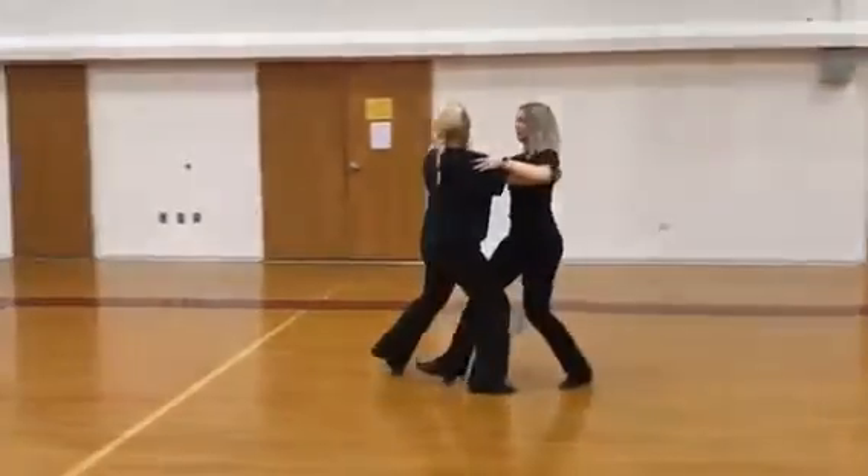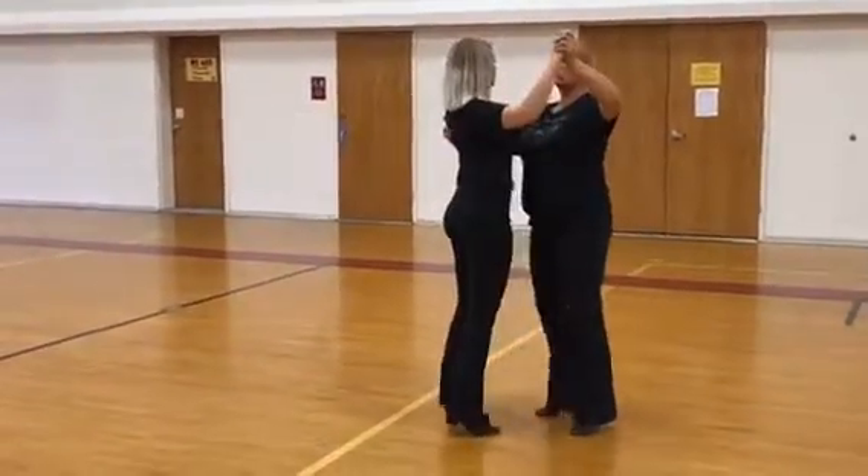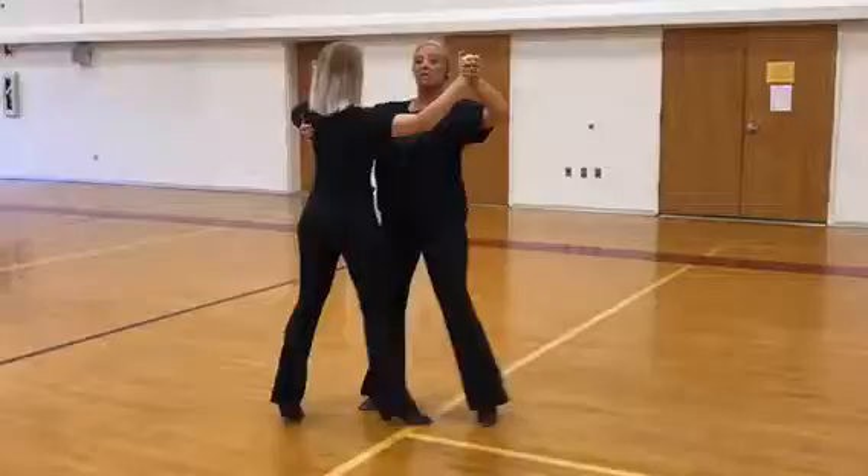Two, three, four, five, six. No turn. Lows change. Reverse turn, facing knee.